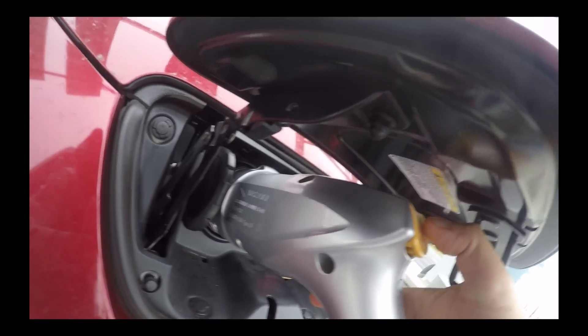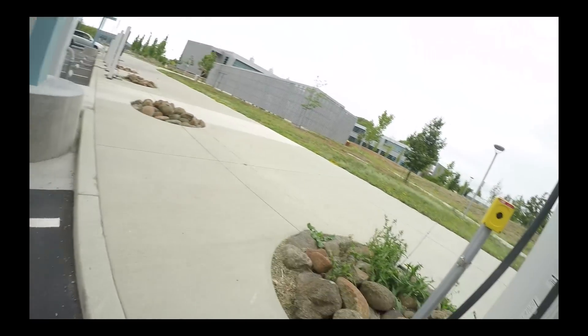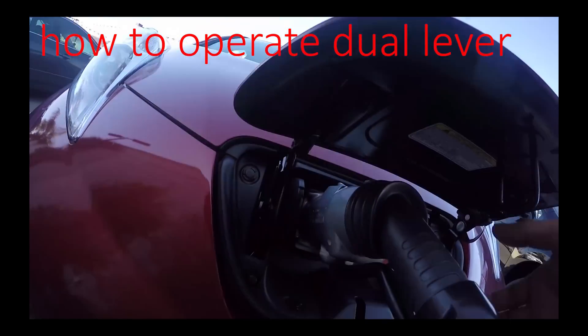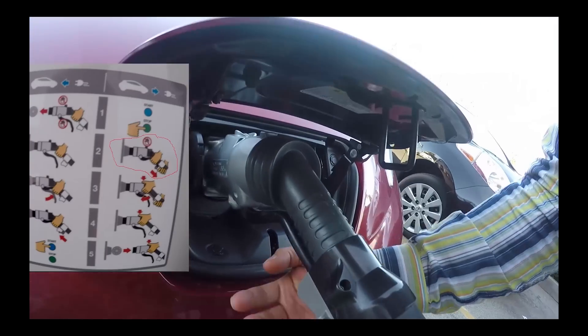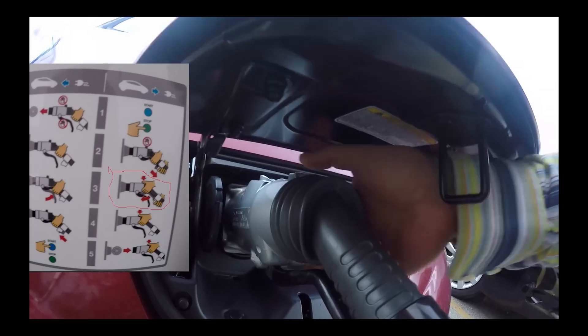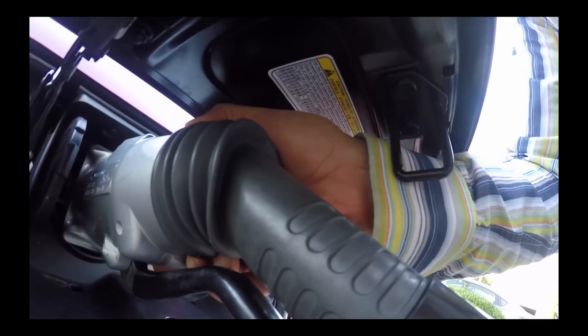Now it's unlocked. You push this to unlock it, then pull it out. To disconnect, there are two things: one is you pull it back like this, and the other is the release on the top — you move it like this, then release here.